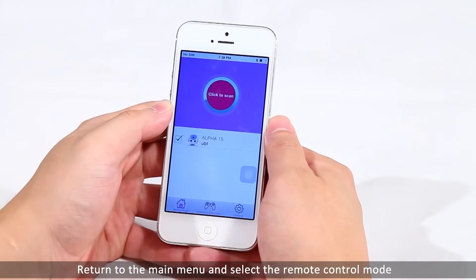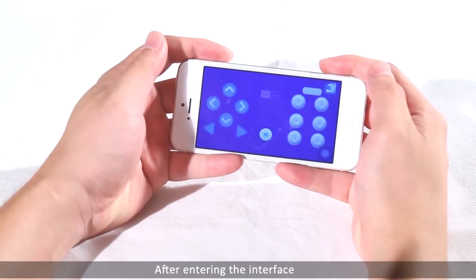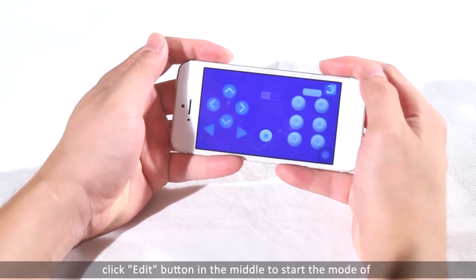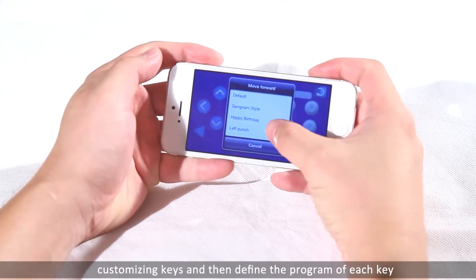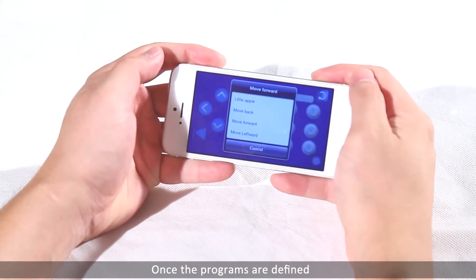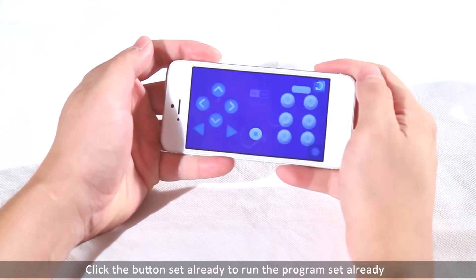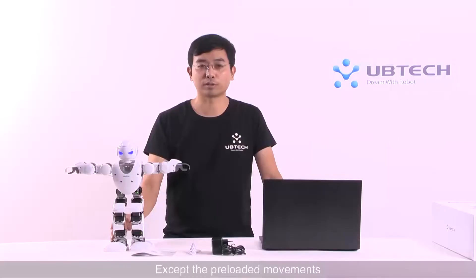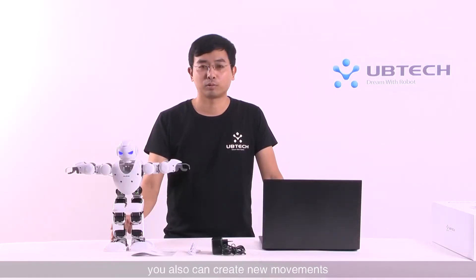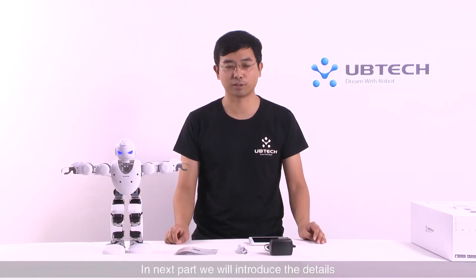Return to the main menu and select the remote control mode. After entering the interface, click the middle button to start the mode of customizing keys, and then define the program for each key. When the programs are defined, click the button again to enter the running mode. Click the button already set to run the pre-assigned program. Except for the preloaded motions, you can also create new motions using the programming software easily. In the next part, we will introduce the details.